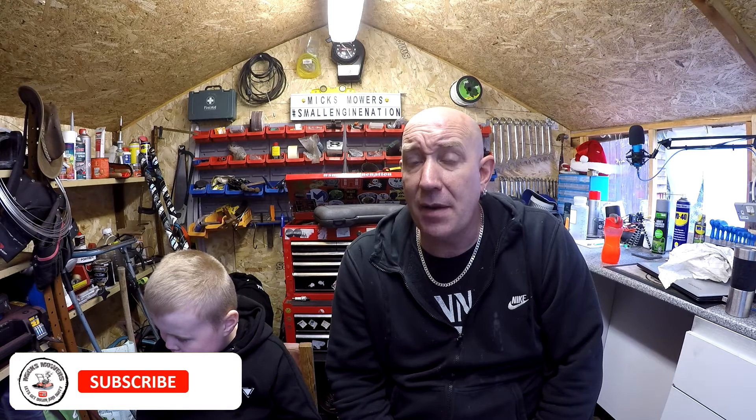Thank you very much for joining myself and Riley on this episode of Mixed Mowers. Don't forget to hit the subscribe button with the bell set to all notifications, so you know when I've released a video or when I'm on my weekly live stream on Saturday night at 6 o'clock UK time — where you can come on the panel and chat. I hope you found this video informative and enjoyed it. Just how lucky am I to get this mower for next to nothing and just put a fuel pipe on and away it goes! Give it a massive thumbs up if you liked it, and I'll reply to all comments. Take it easy!